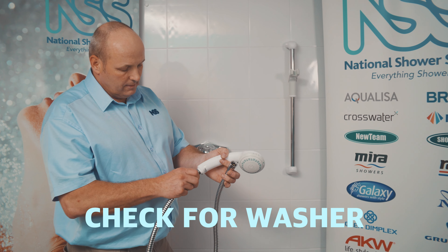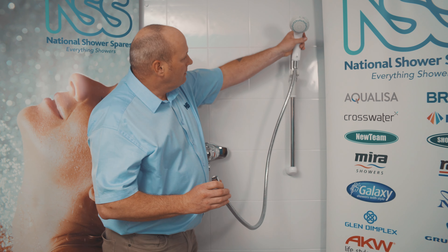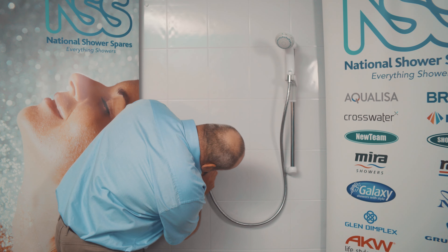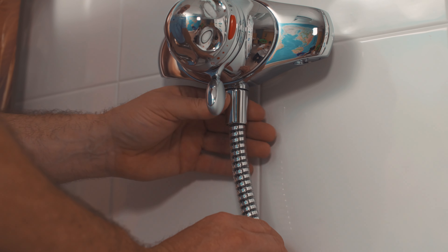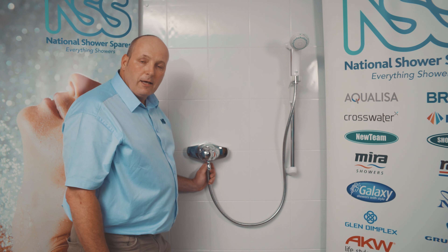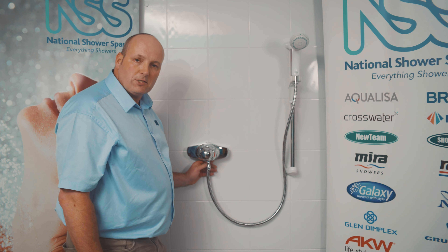Make sure your washer is in there again — it only needs to be hand tight. Put the handset back in with the washer, then connect it to your shower valve and you're ready to go. That's the change of your shower hose done. There's a full range of shower hoses on our website, showerspares.com.